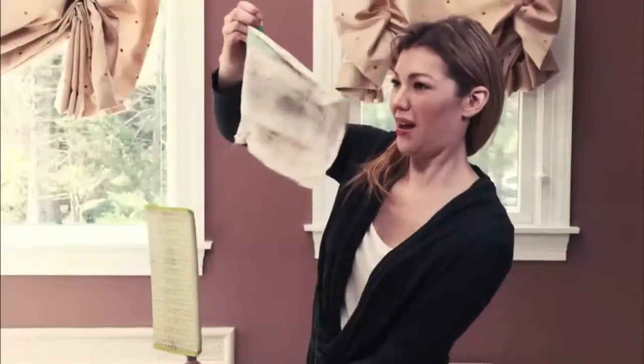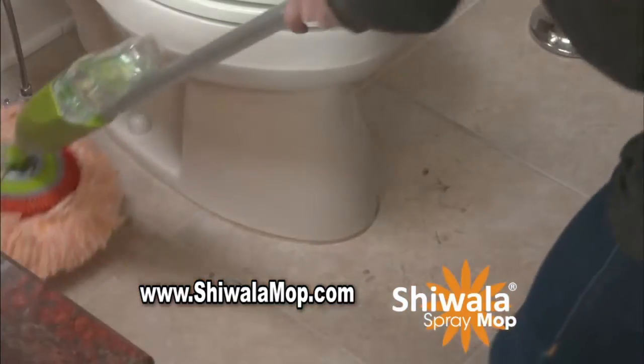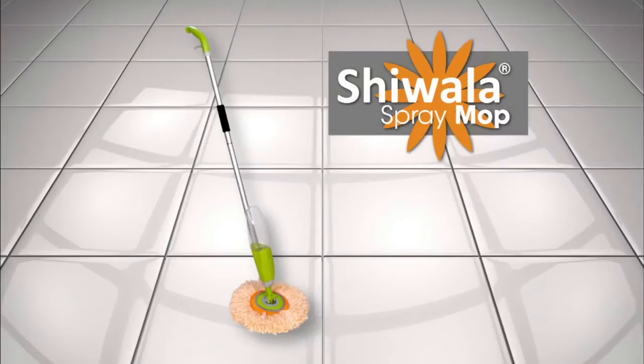Stop just pushing the mess around. Stop throwing cash in the trash. The Shawala Spray Mop soaks in the worst mess, leaving the floor dry. Get the Shawala Spray Mop, the mop that goes where no other mop has gone before.